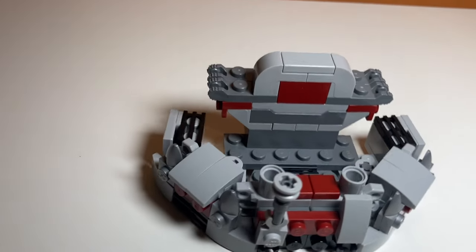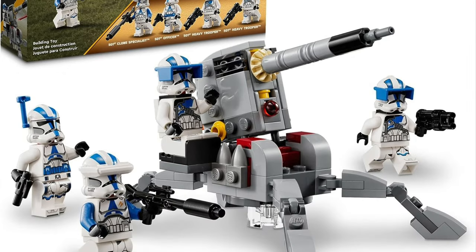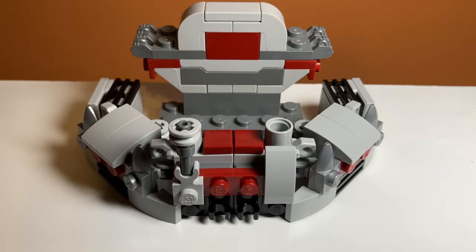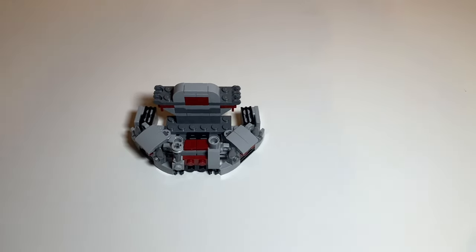So there you have it, guys. That was the LEGO Clone Command Station alternative build for the File First Battle Pack. One more thing about the build: if you flip these pieces on the bottom around, the build actually fits together a lot better. I just noticed that while I was building it and I didn't want to reshoot the whole video.